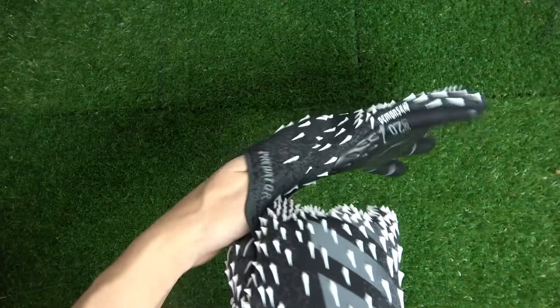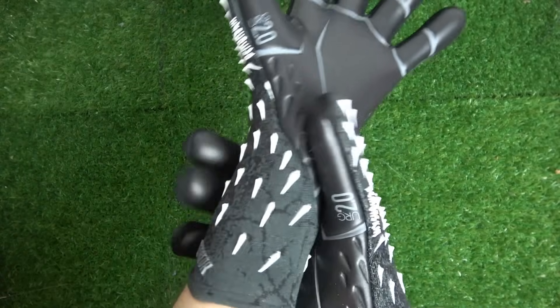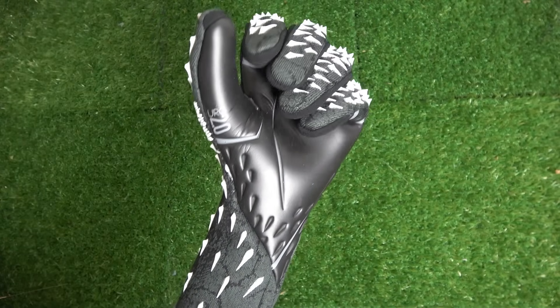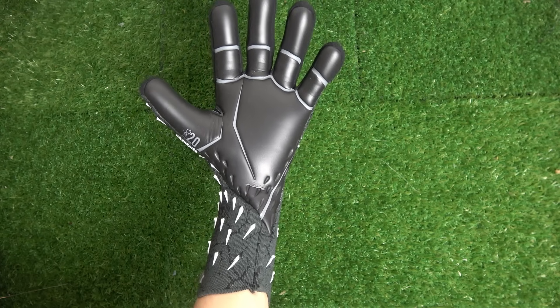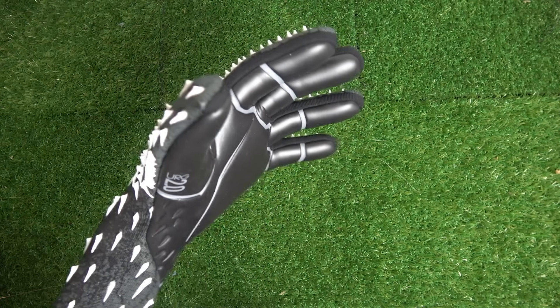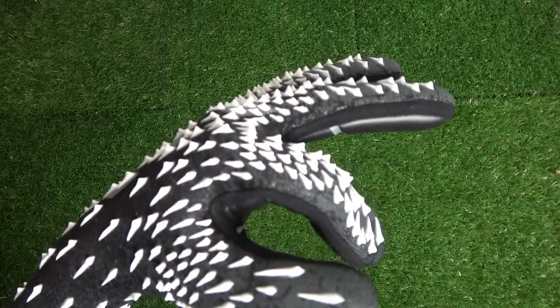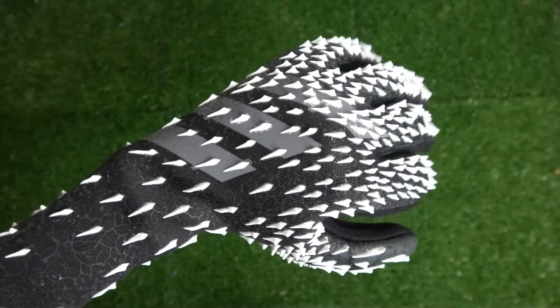This is a huge plus for me. In my last model review I mentioned I didn't have much stopping power in the previous Predator Pros, and harder shots caused some sting. I'm happy to see Adidas listened to that criticism — they redid the backhand to add serious padding and give the demon skin a better chance at cushioning the hand on harder shots in the field.